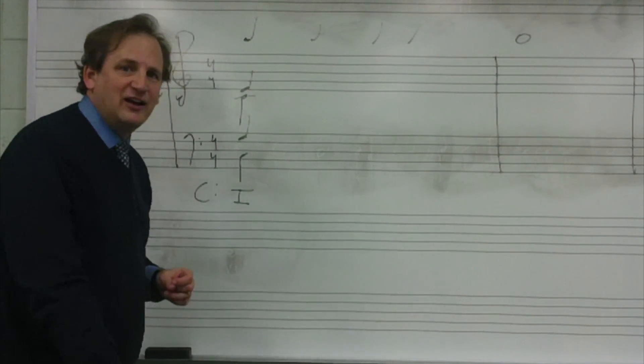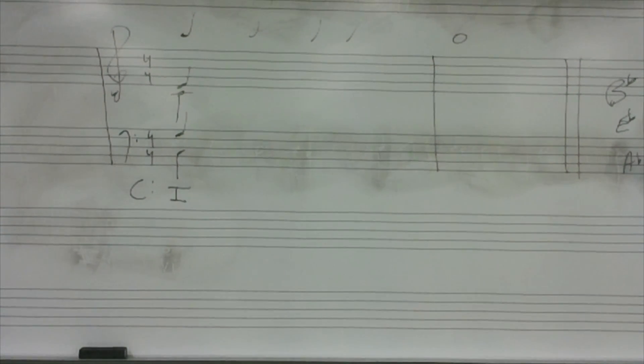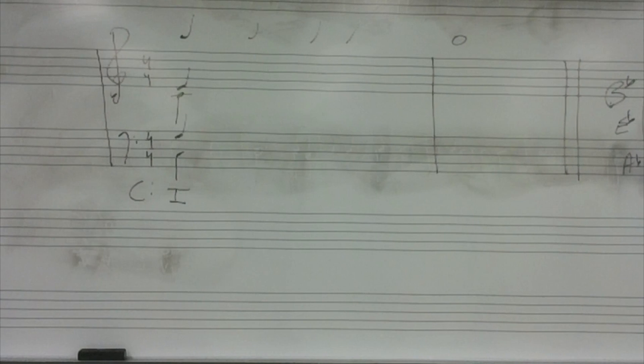First we will tonicize C major: Do, Mi, Sol, Mi, Do, Fa, La, Do, La, Fa, Mi, Sol, Ti, Be, Ti, Sol, Do, Mi, Sol, Mi, Do.